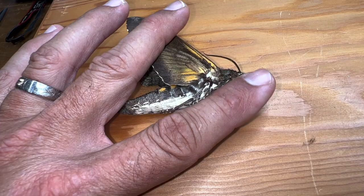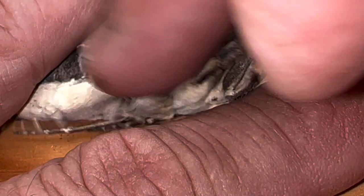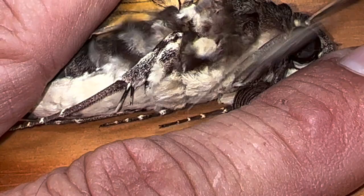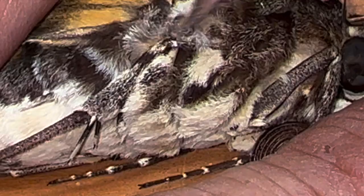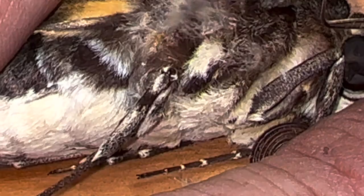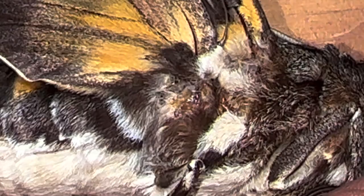Now you've got the forewing completed. Let me show you the hind wing. I'm going to have to remove some scales here. I just busted a leg off — that sucks. I hate doing this because I'm taking scales off my specimen, but I'm helping you guys know how to do this so when you catch a sphinx moth, you won't destroy it or mess up mounting it.